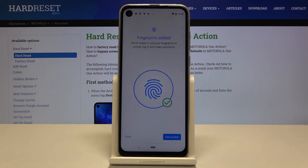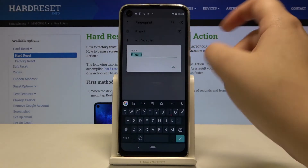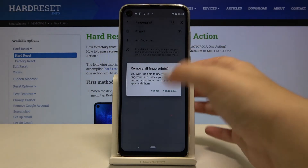Okay, and as you can see the fingerprint has been added. If you want, we can add another — if not, click on Done. And here we've got our fingerprint. We can tap on it and rename it if you want, and of course we can remove it also.